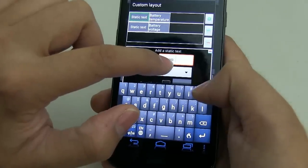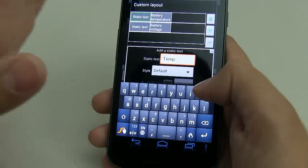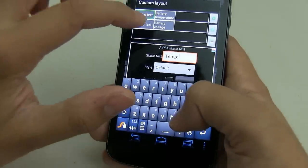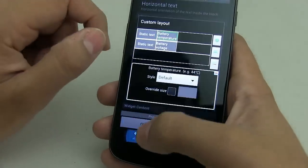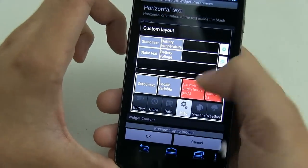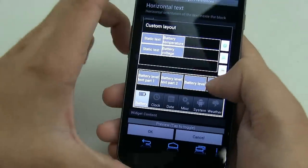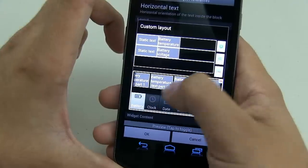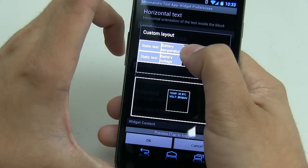When you click on static text, make sure that you write 'temp' just like that. I've added an extra space after the colon so it spaces it out evenly. Now, once you've added temp, you're going to have to add the battery temperature. Click on the plus sign, find the battery icon, search for battery temperature, and just drag and drop it in here.